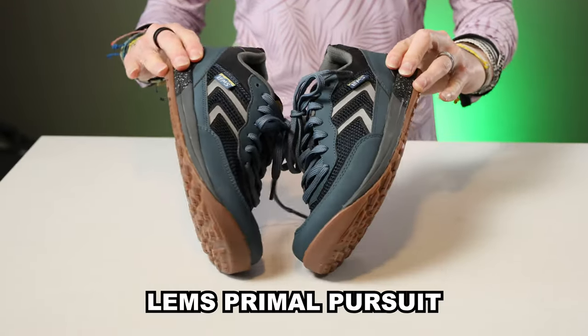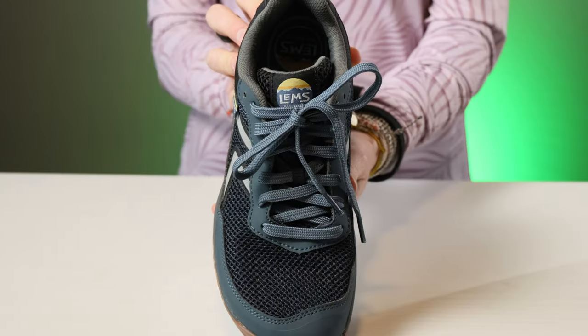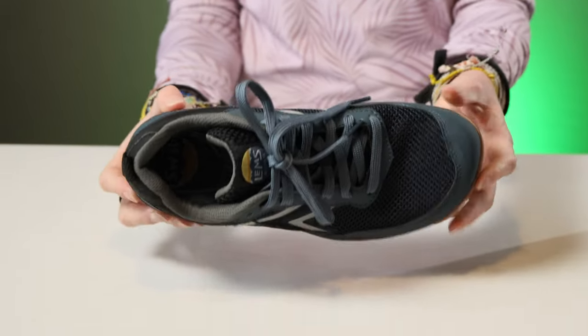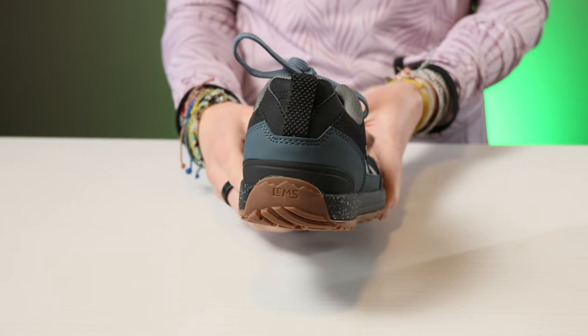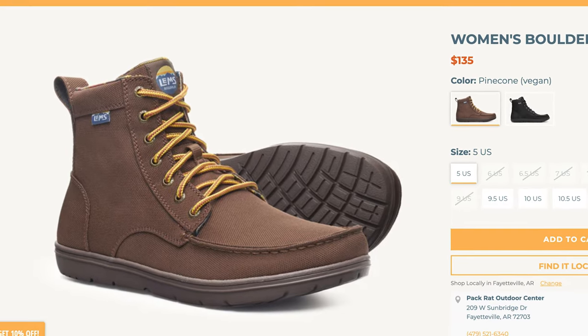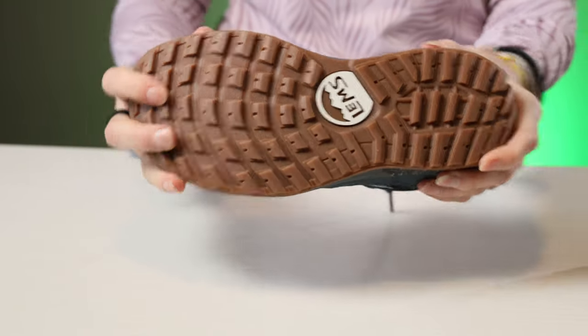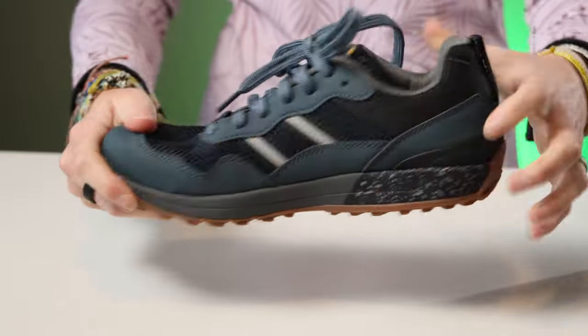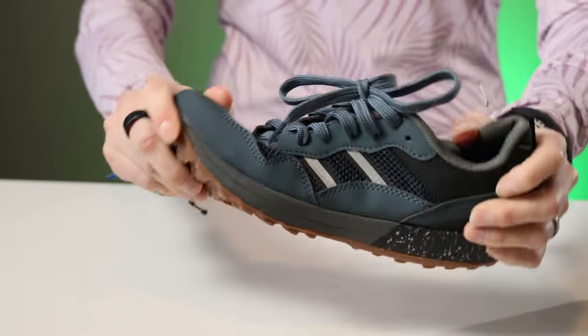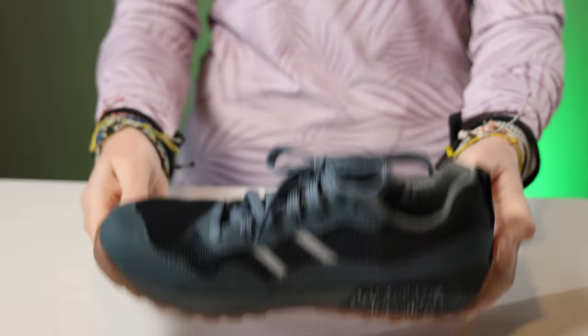The LEMS Primal Pursuit is a great option for those looking for one shoe that can do all of it — hiking, trail running, wandering around town, you name it. I was excited to try these out because I'm obsessed with the LEMS Boulder boot. The zero drop footbed appeals to me, as did the more sneaker-like look and feel of this shoe. That said, it is more of a hiking shoe with trail running capabilities.